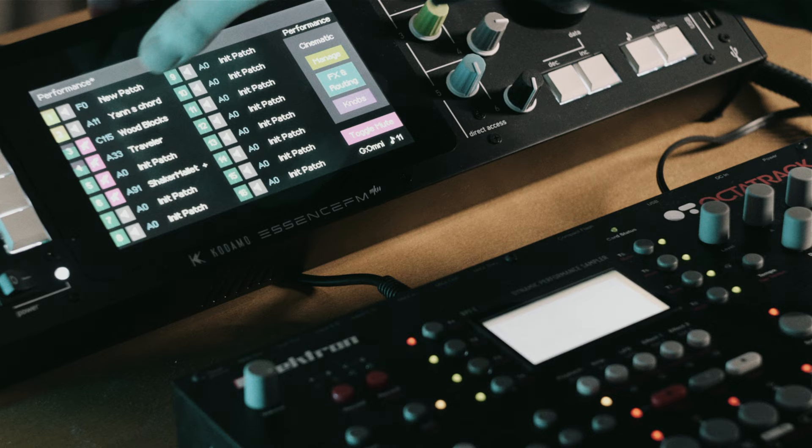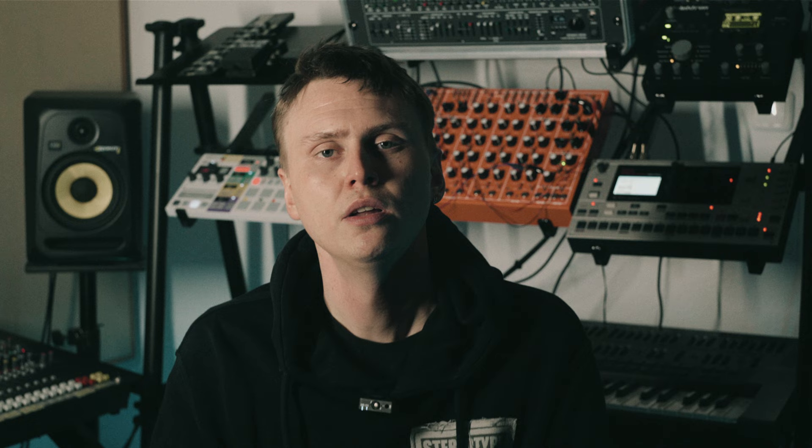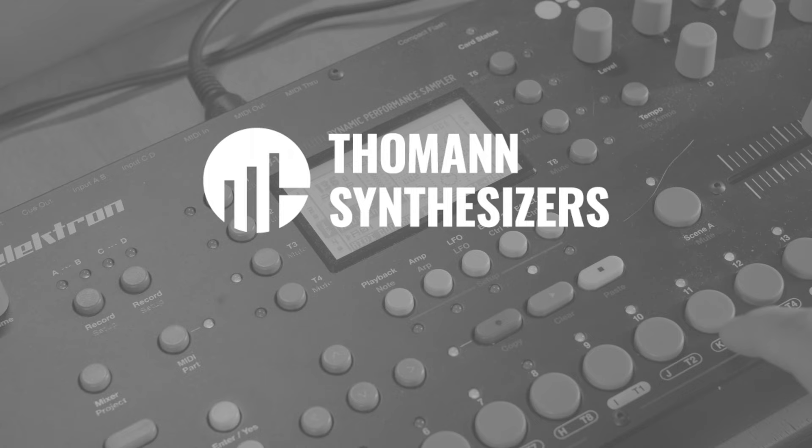So you can create beautiful FM synthesis textures with the Kodamo. All right, that's it for today's video. I hope you enjoyed it and that I could deliver a small overview on those three units. I really enjoyed working with all of them — the cheaper one, the Eurorack one, and especially the Kodamo, which kind of surprised me because I was a little bit scared of the display. But the sound of it is really fantastic. So if you have any questions regarding all three, please comment and I will get back to it. Thanks a lot for watching and see you next time.